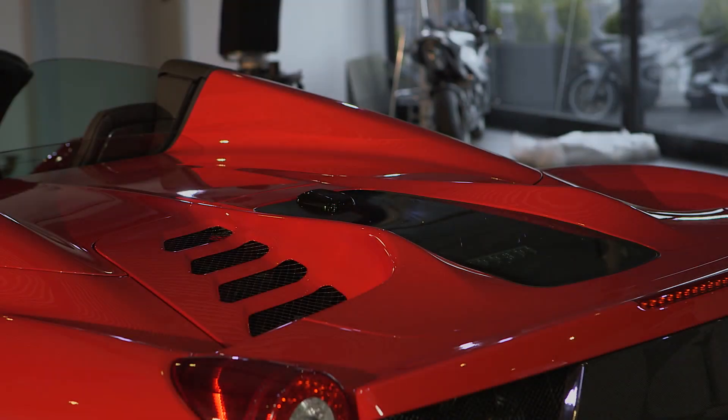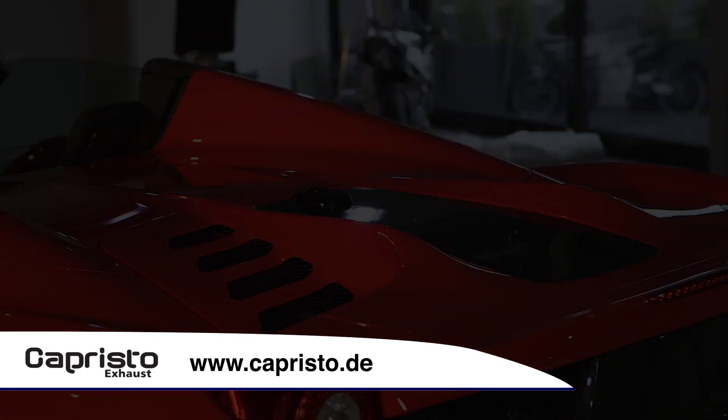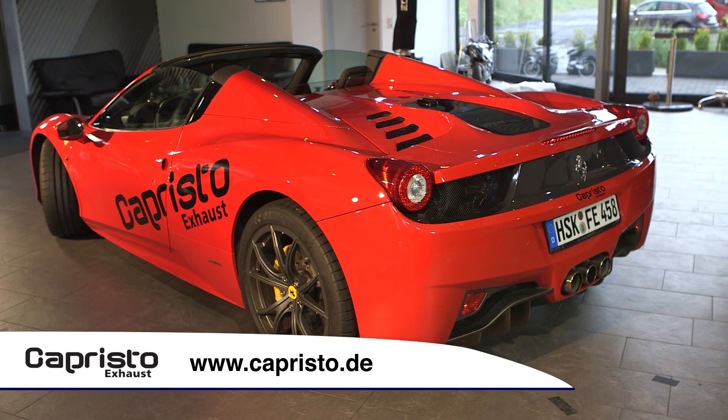For further information, you can call us anytime or visit our website at capristo.de.